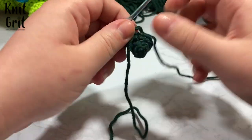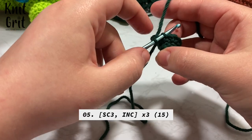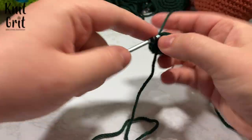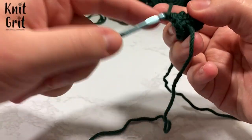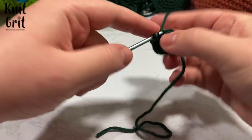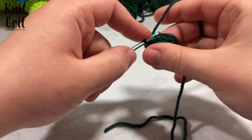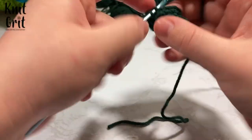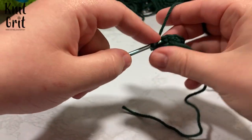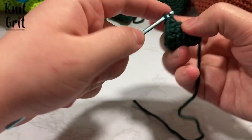Now we're on row five and we're going to single crochet three and increase — going from 12 stitches up to 15. So single crochet three, and on the fourth stitch you increase. Do that repeat all the way around three times total. Move your tail along as you go.